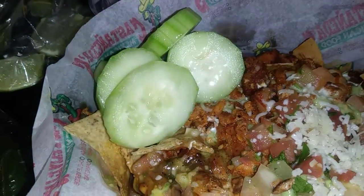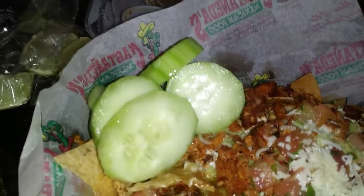Some chicken nachos. Put me a little lime on my cucumbers.